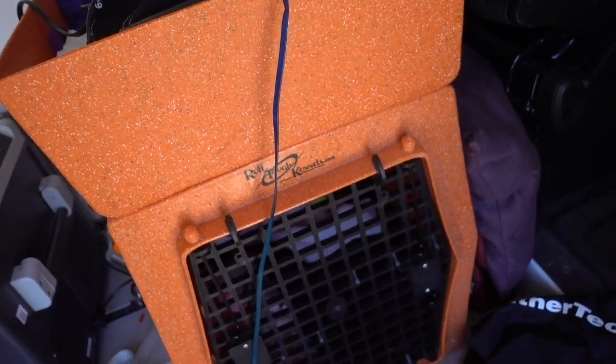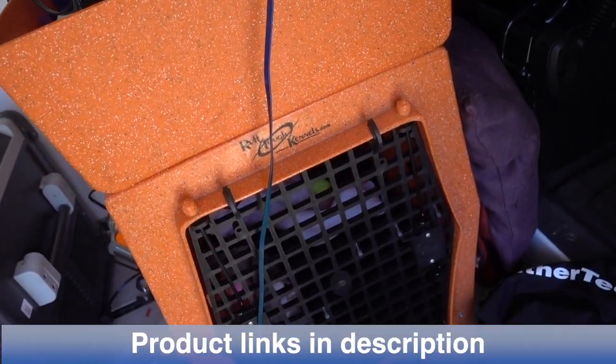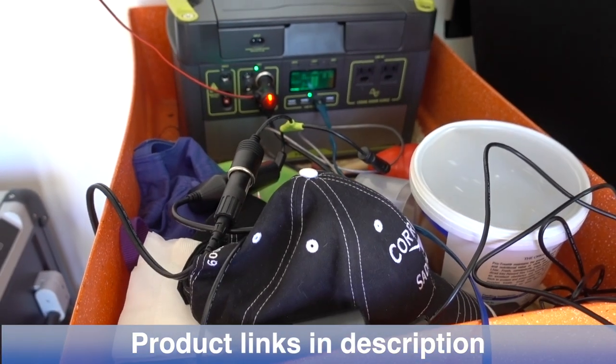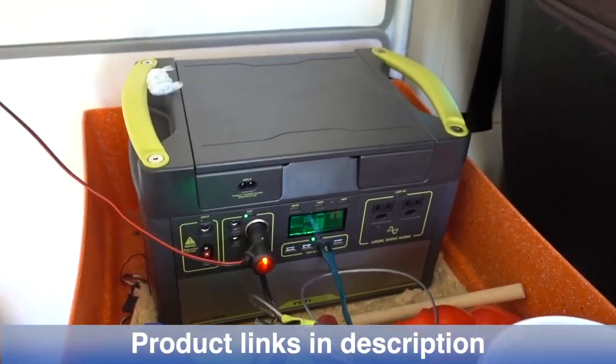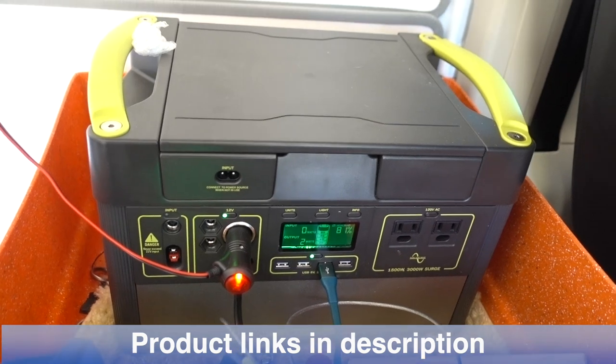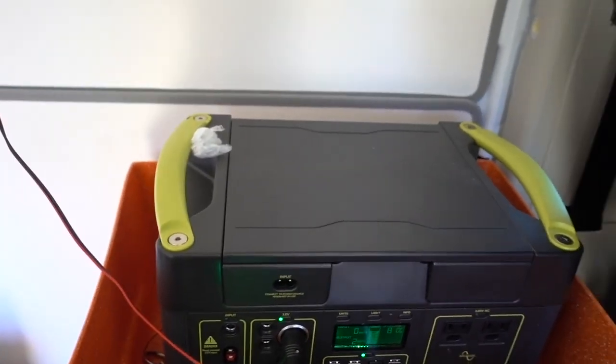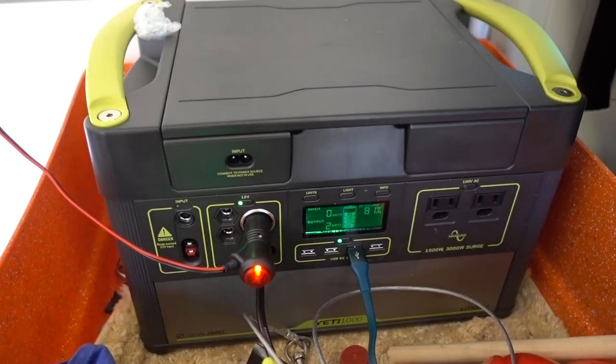I've got my fridge right here. This is a dog crate if you're wondering what it's sitting on — I've got a Ruff Tough Kennel where my smaller dog goes. It's got a nice bin on top that holds all my stuff, and then I put the Goal Zero up here to run everything.